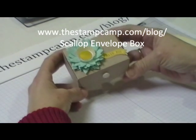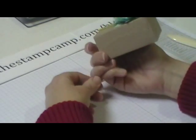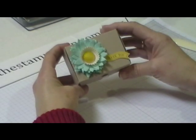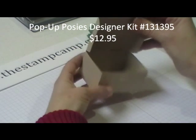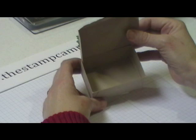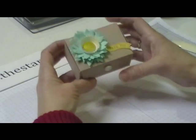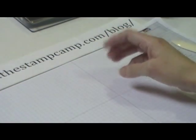Hello and welcome to the Stamp Camp. Today I'm going to show you how to make this cute box using our scallop envelope die. This is also from a kit from the Spring Mini and I'll have the name of that on the blog. It closes with velcro and inside you could put nuggets, Jared Daley squares, jewelry, anything you can think of. So I'm going to go ahead and show you how to make that box.